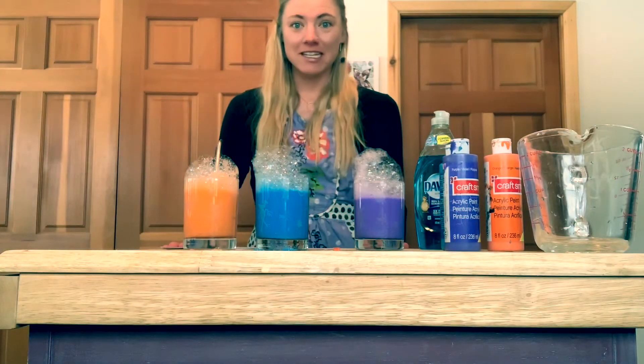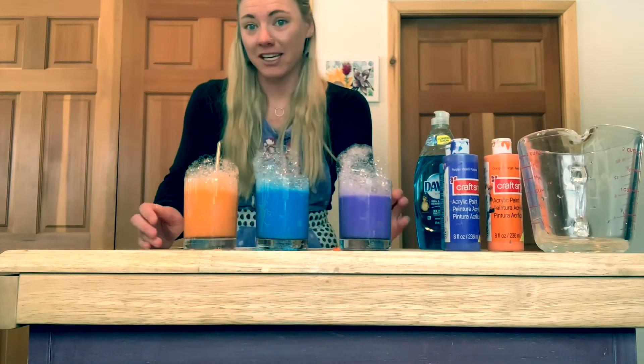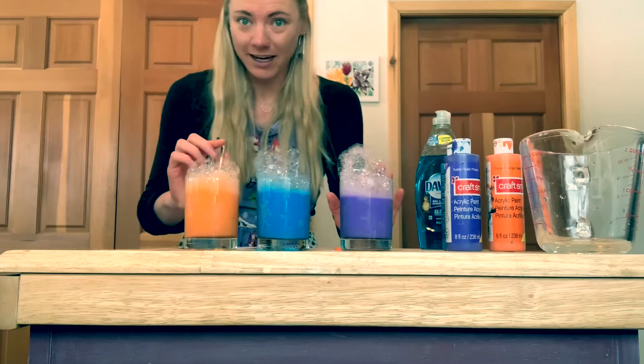Once you've mixed your colors, now you're ready for the fun part — blowing the bubbles. Make sure that you're doing this on a surface that can get kind of dirty, because spills are likely to happen.